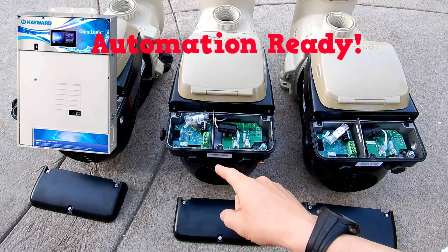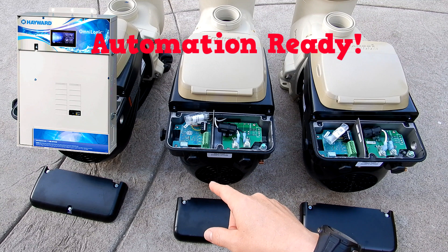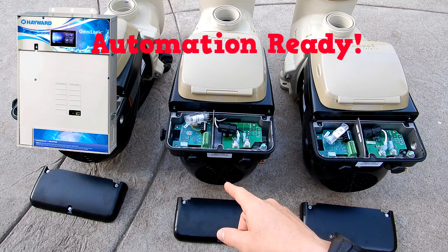All three of these pumps are designed to connect to an automated system. They'll directly connect to any Hayward automated system on the market. You can also connect them to any third party automated system or controller.